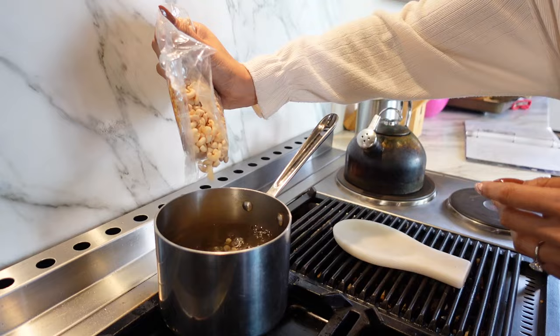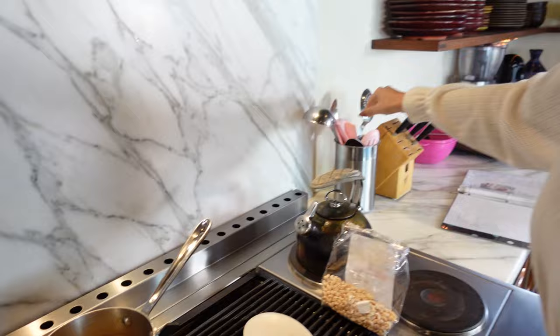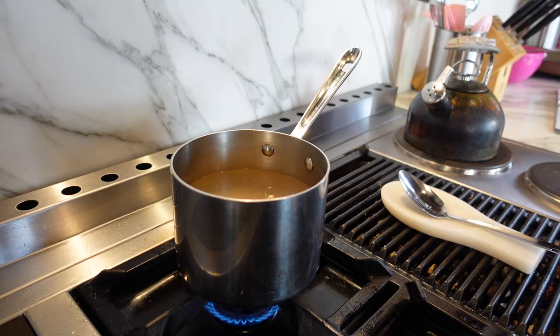I'm only going to use half the pasta because I'm also making half the cauliflower. This recipe is for one serving. If you were making all pasta or all cauliflower, you'd use the same full measurements. Since I'm doing half and half, I'm putting in about half the bag — just eyeballing it. The water already has a little salt. We'll boil it for eight minutes per the package instructions.